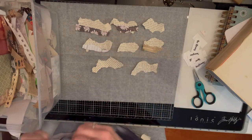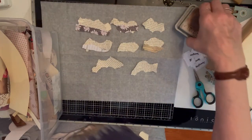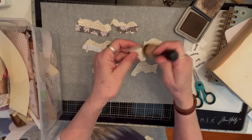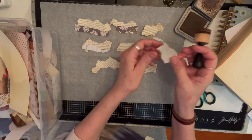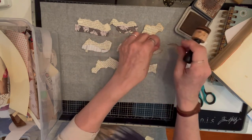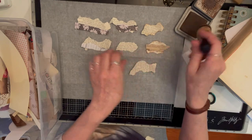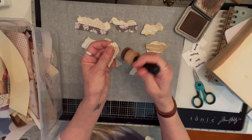If you like to ink around them, just make a bunch at a time. I like the ink — some people like ink. If you're not an inker, then hey, don't ink. But I like the ink, so I'm gonna just ink a little bit.